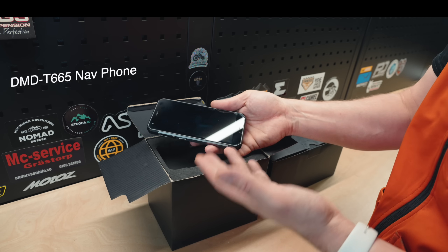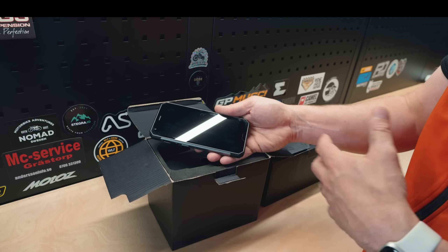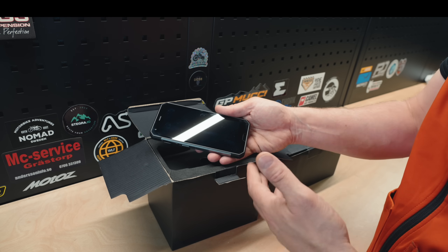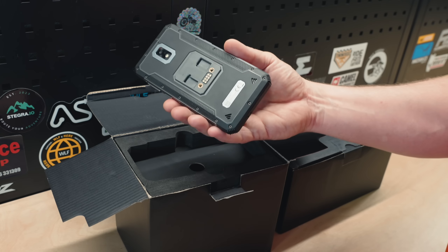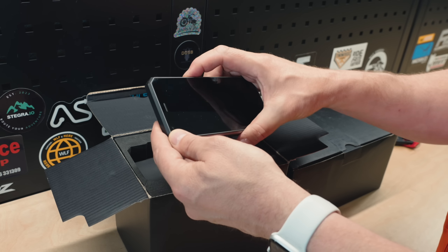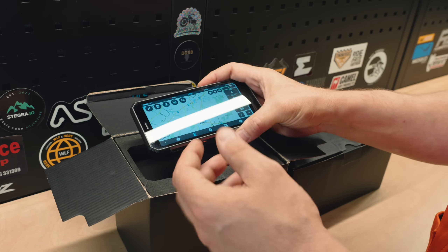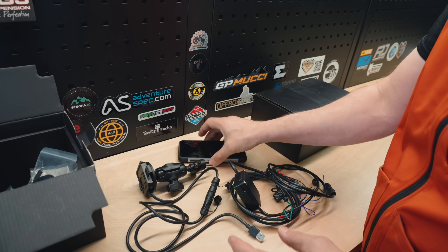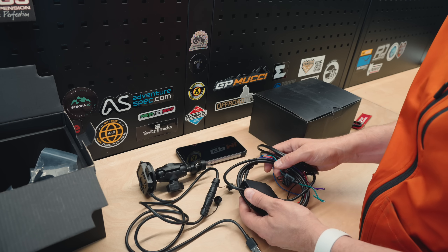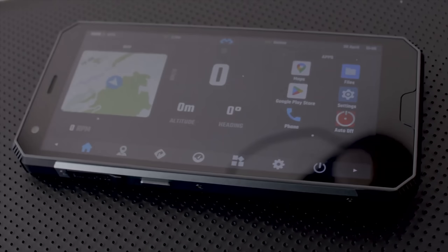It looks like just any phone because it is a phone, but it's designed to withstand motorcycle riding. It's IP67, has all the SIM card slots, and it's designed for on-bike charging. DMD2 is already installed on it, just like a normal Drive Mode Dashboard. With the package comes the full power wiring for the bike, so you can connect it to your ignition or directly to the battery.